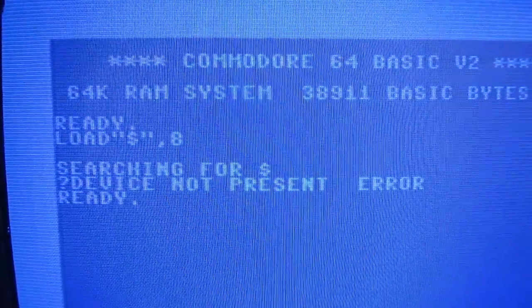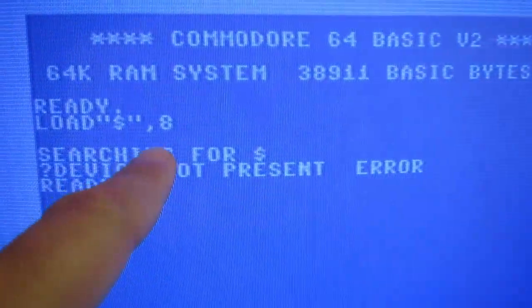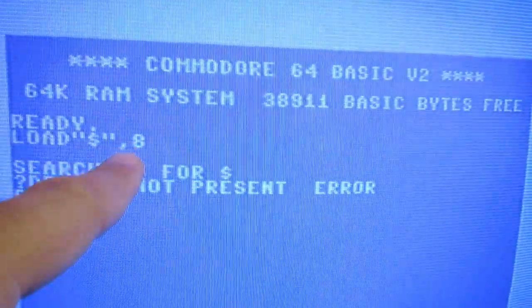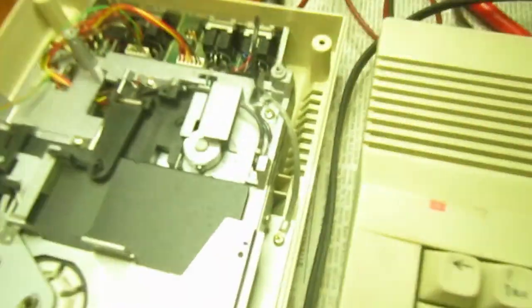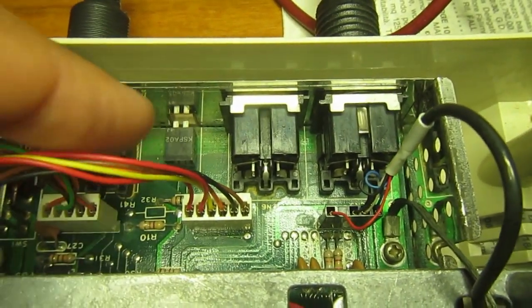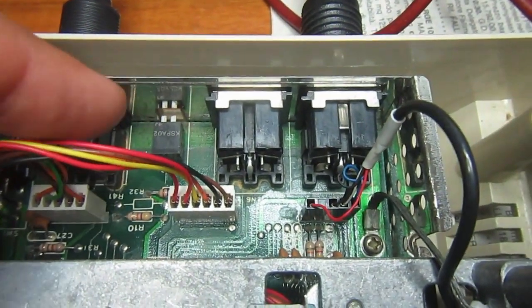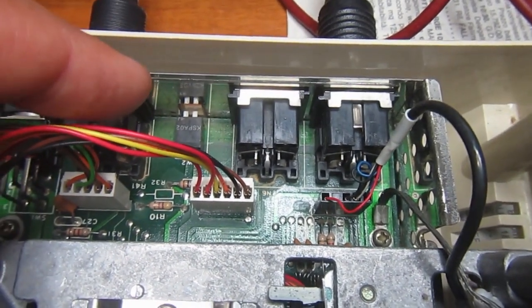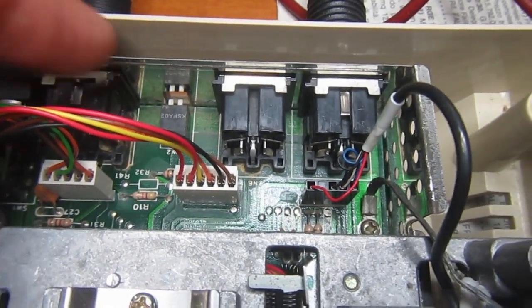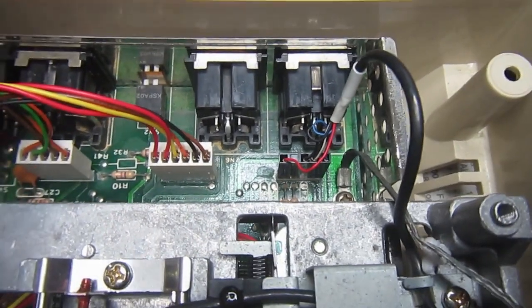Okay, indeed, this is a problem — device not present. Just for the record, I also tried device IDs 9, 10, and 11, because on a 1541-2 you have switches to change the device ID and they may be making bad contact. So I always try all four possible numbers on a 1541-2 with the switches. But it's not a problem with the switches.